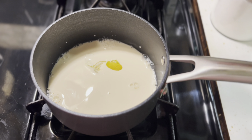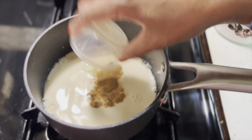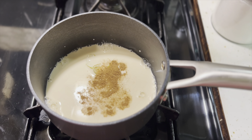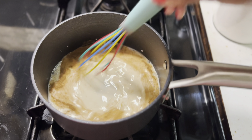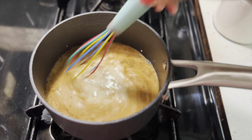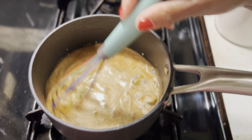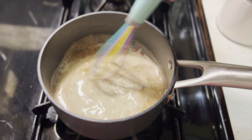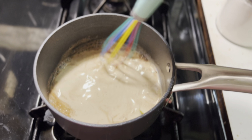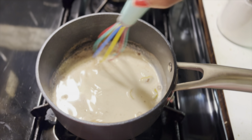I'm adding lemon peel. You can add lime peel or orange peels also. Do not add lime juice, lemon juice, or any orange juice because those have acid in them and it will start to separate your milk and cause it to clump up. I just added in a teaspoon of cinnamon powder, but preferably you want to use a cinnamon stick because cinnamon powder can change the color of your milk.